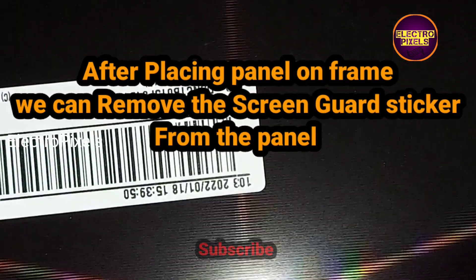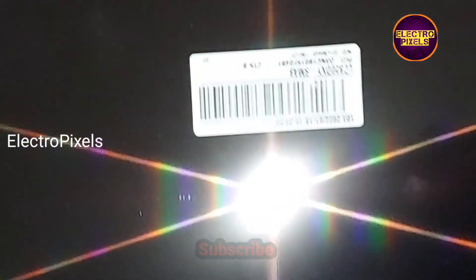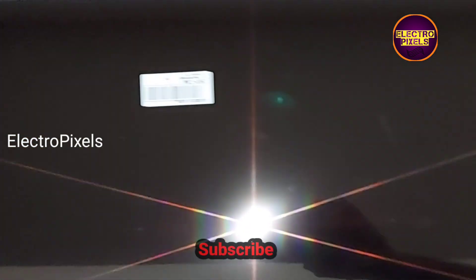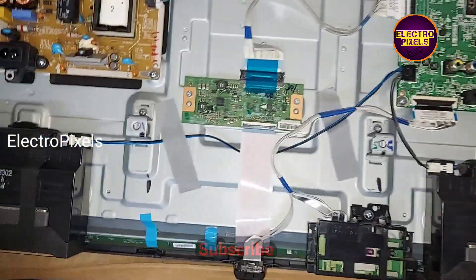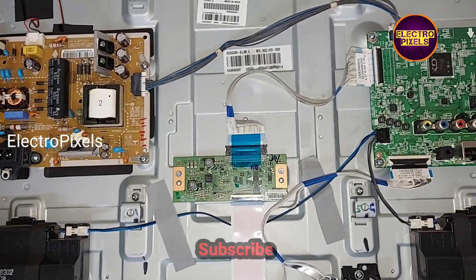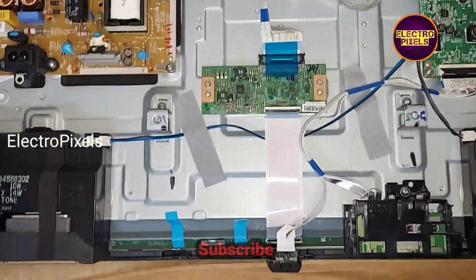After placing the panel on the frame, we can remove the outer screen guard sticker before putting the panel cover. Finally, we connected the new panel back to the T-con board and all sockets are connected.